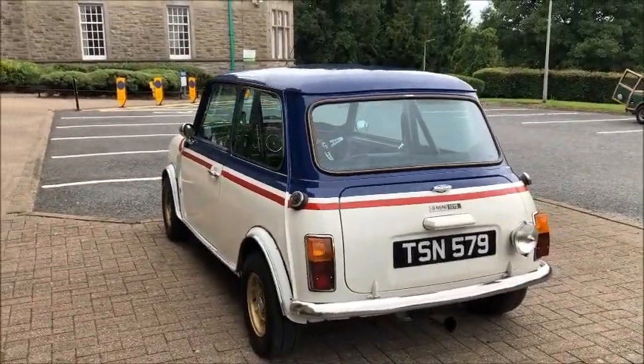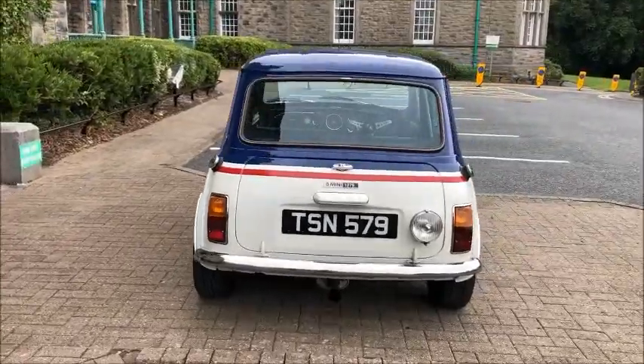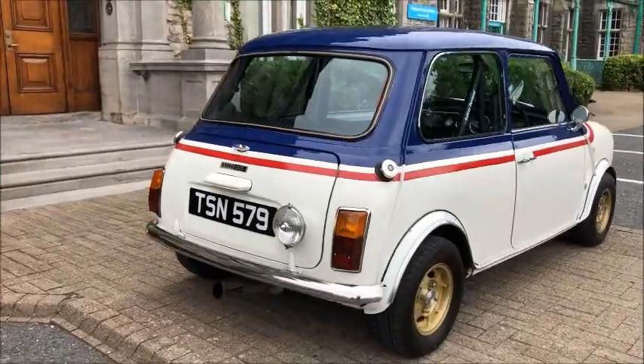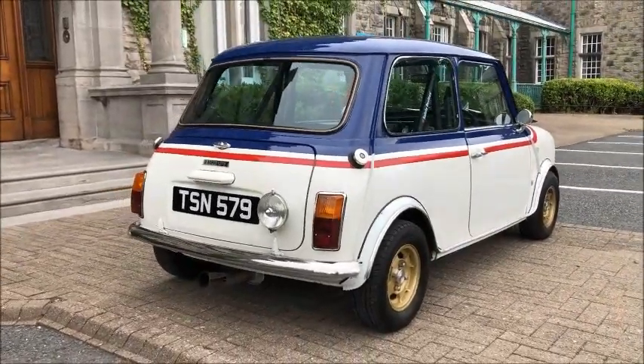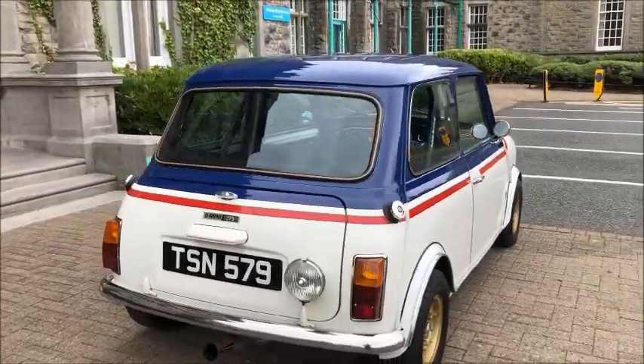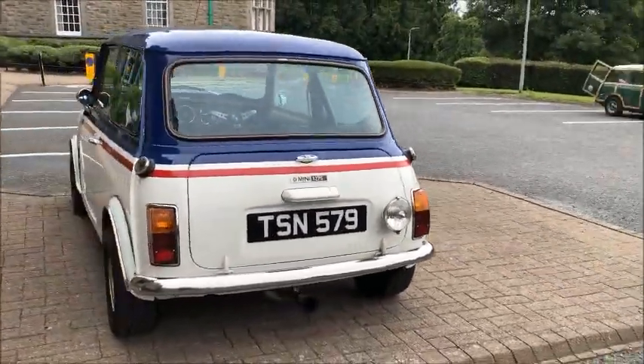Coming around the back, Phil has also added Mark 2 tail lights on this early Mark 3, with the Lucas 576 spotlight wired up for reversing. The right-hand tank is a dummy as well — you can check that once we open the boot.